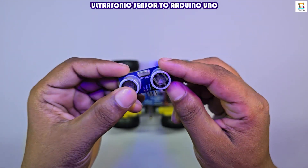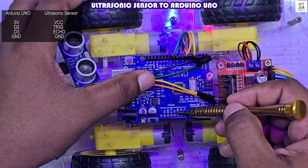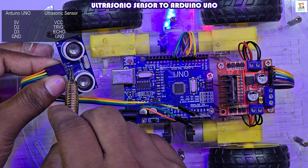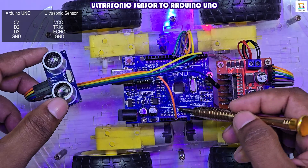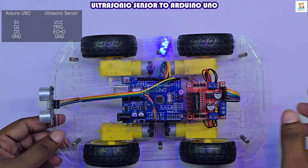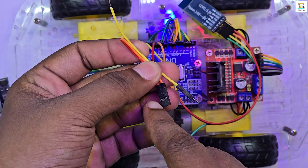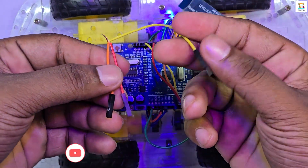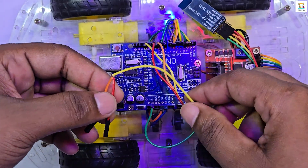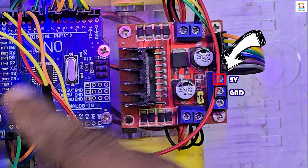The ultrasonic sensor should be placed at the front of the car. Connect it with 4 jumper wires according to the circuit diagram and fix it at the front using a glue gun. If your Arduino board only provides a single 5V output pin, you can split it by connecting one male pin to multiple female connectors, as shown in the video. If that's not convenient, you can also use the 5V OUT and GND pins on the L298N motor driver.